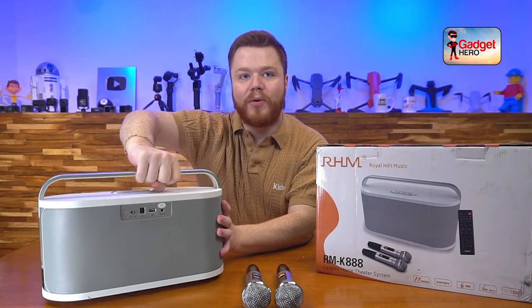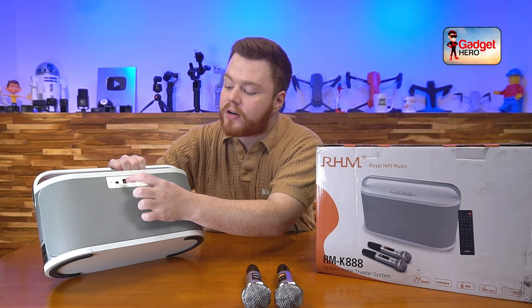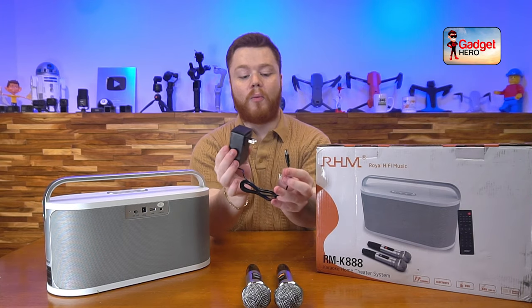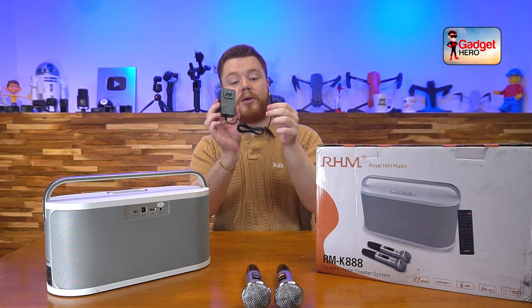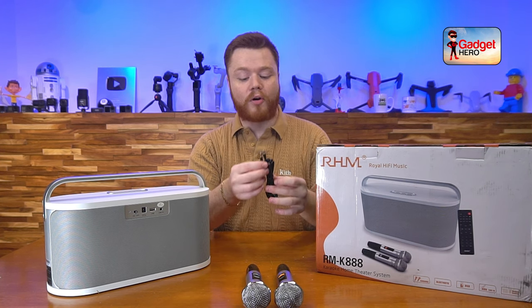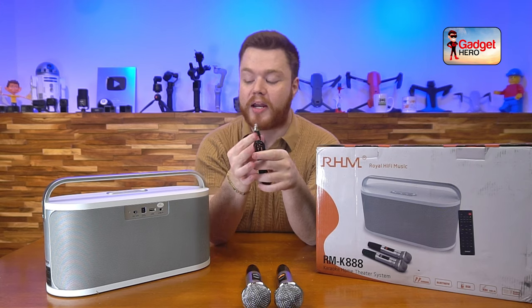On the back here you can see we've got a few inputs. We've got the on/off switch right there, and of course we've got our DC in, which is paired up with this lovely wall plug outlet that comes with it. It's a very nice 18-volt cable — pretty nice, though it will use up a little bit of charge.